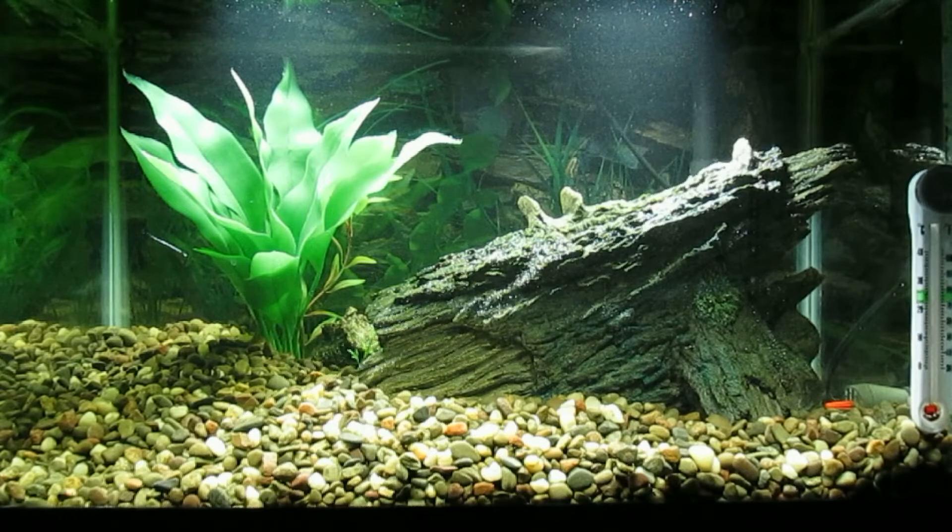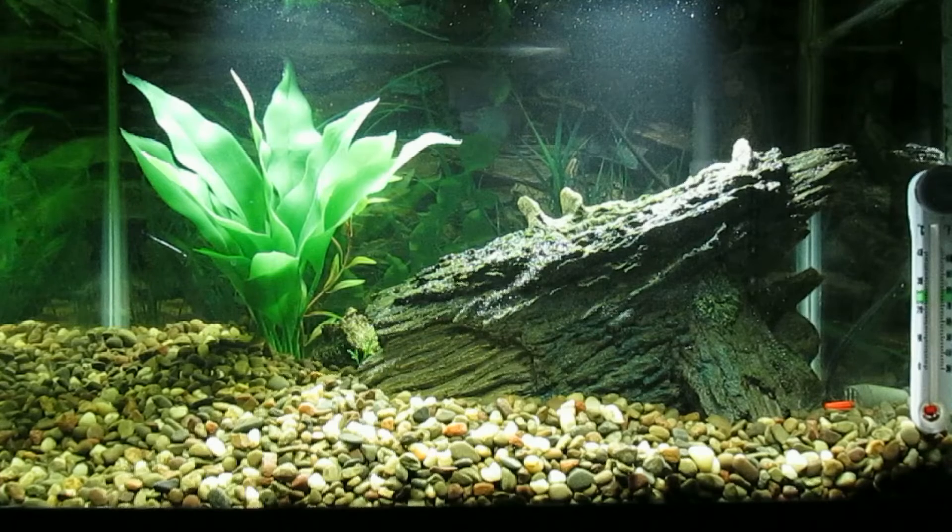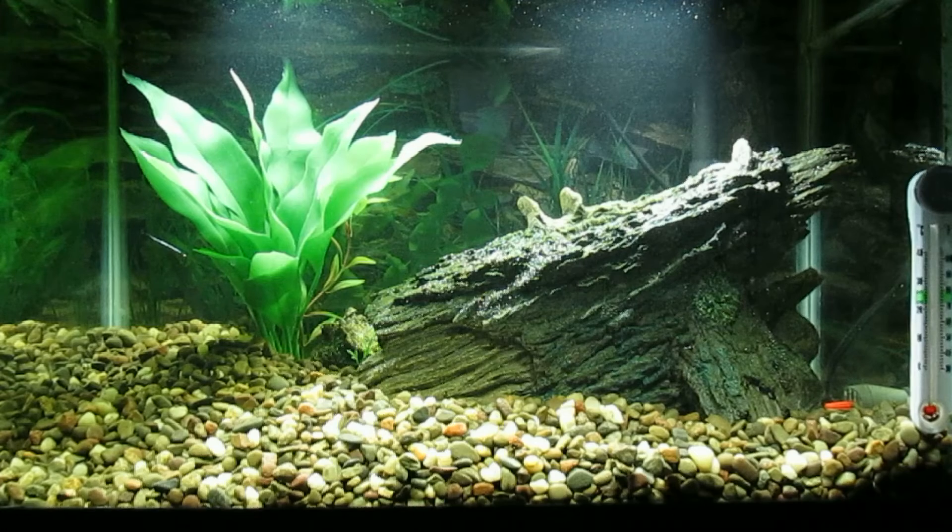So that's the plan for this 10-gallon aquarium that I set up this week with used aquarium water, used media, and the hang-on-the-back filter. The gravel is also from the 120-gallon tank, so there shouldn't be any problem with ammonia spikes. Hopefully Tuesday I'll pick up some new stock.